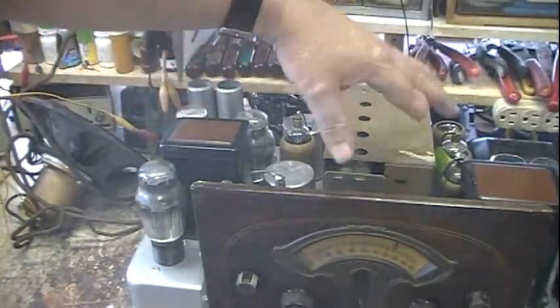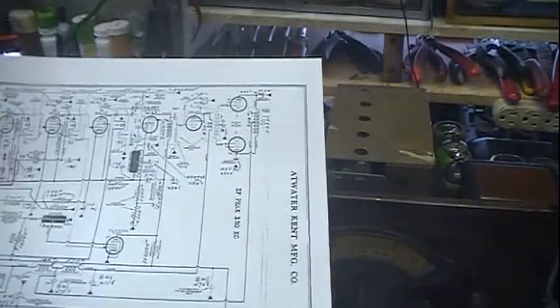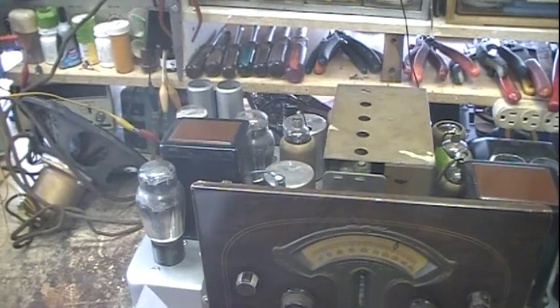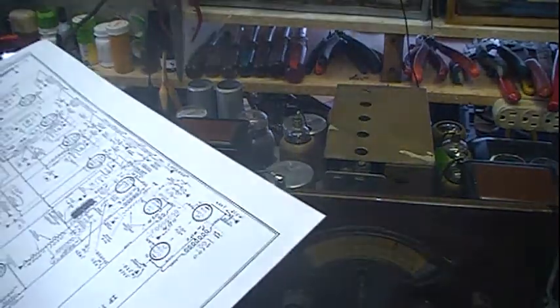More or less by ear, alignment and tweaking — I have not actually put it on a signal generator. This thing runs at an IF frequency of 130 kilocycles. I just did it by ear and I don't think I could probably improve it any if I did it with a signal generator and a meter.